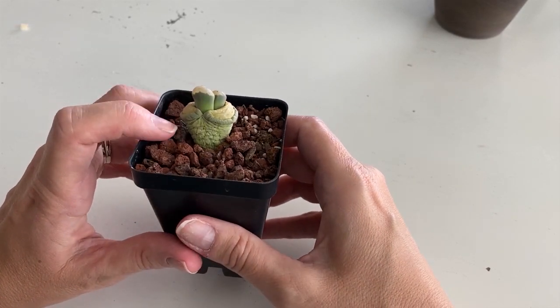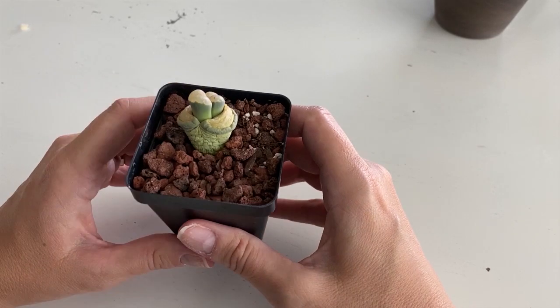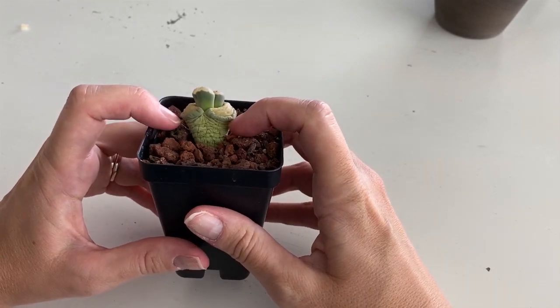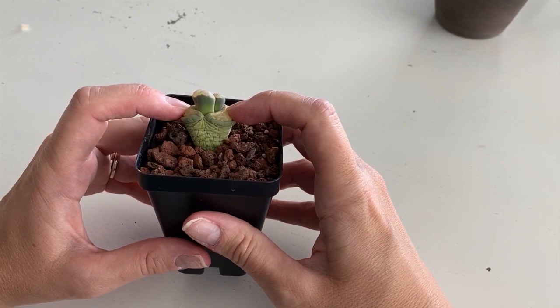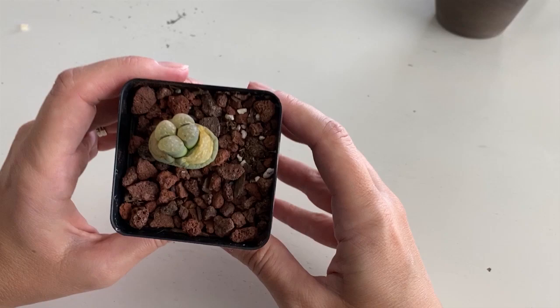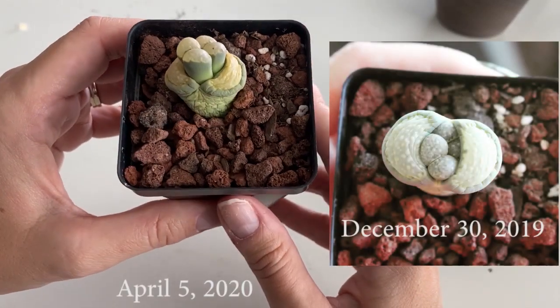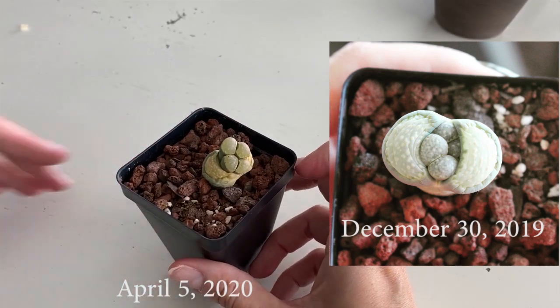The tricky thing is that this one was really stretched out, so I'm not sure if it's going to wither away further down or if this is it. This one is a little bit of trial and error, but look — twins! I got two babies out of one, which is pretty cool and pretty interesting as well.